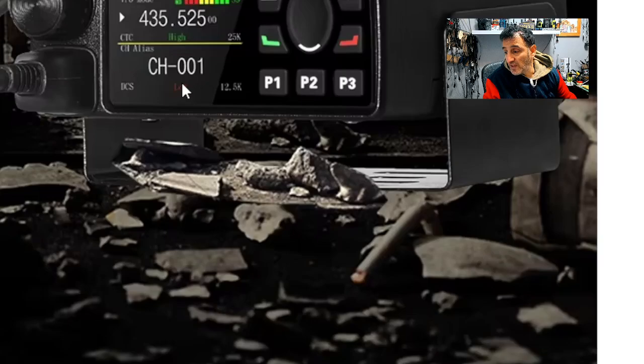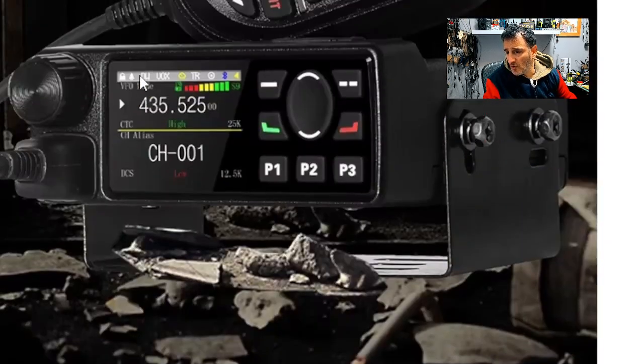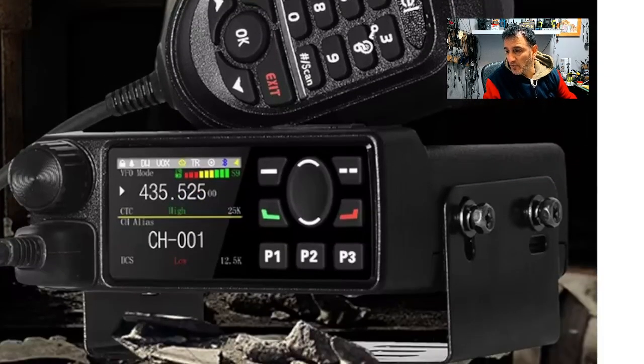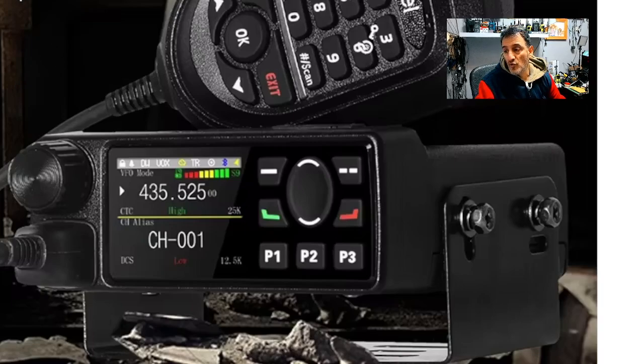So I'm looking forward to testing it — you know me, I love testing these devices. It clearly does show that it receives airband. The really big test is whether the Bluetooth is for audio or for programming. I have got several handhelds here from Radtel that are programmable via Bluetooth, so I've got a feeling it's that — and you can do it via an app, which is very convenient.